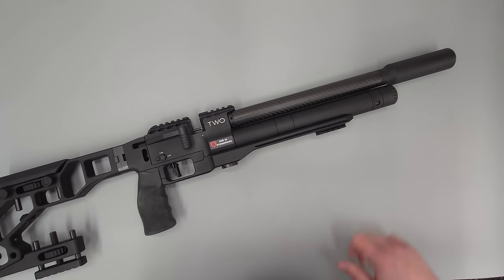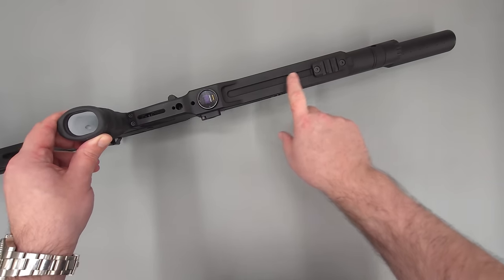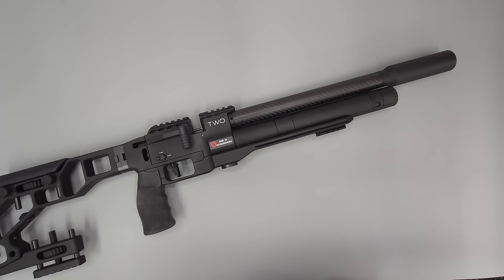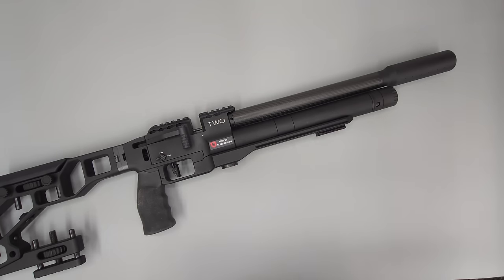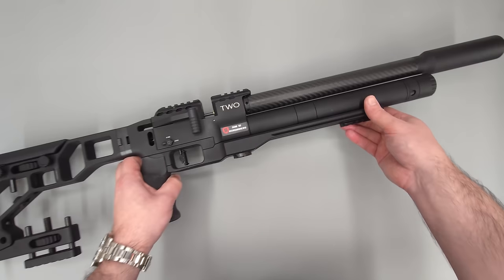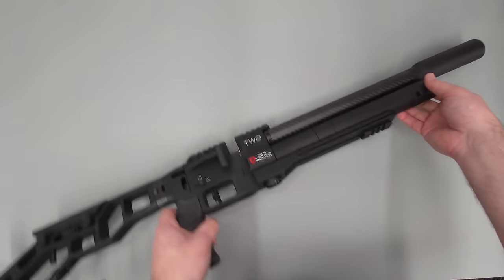Moving on from that, we have the moderator and a little picatinny rail on the bottom. The picatinny rail is just an adapter — there's a UTI rail in the bottom, so I went ahead and got an Atlas UTI to picatinny adapter rail. With that on there I can now mount my standard bipod. The rifle itself does come fitted with the ARCA rail as standard, but I just don't have an ARCA mount for my ACUTAC bipods.